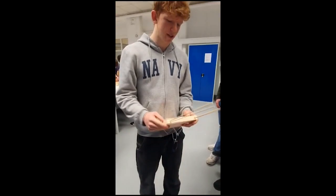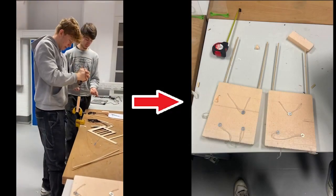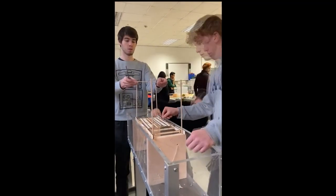We think it will be good enough now. With that done, all that was left to do was put everything together and reconstruct our bridge.